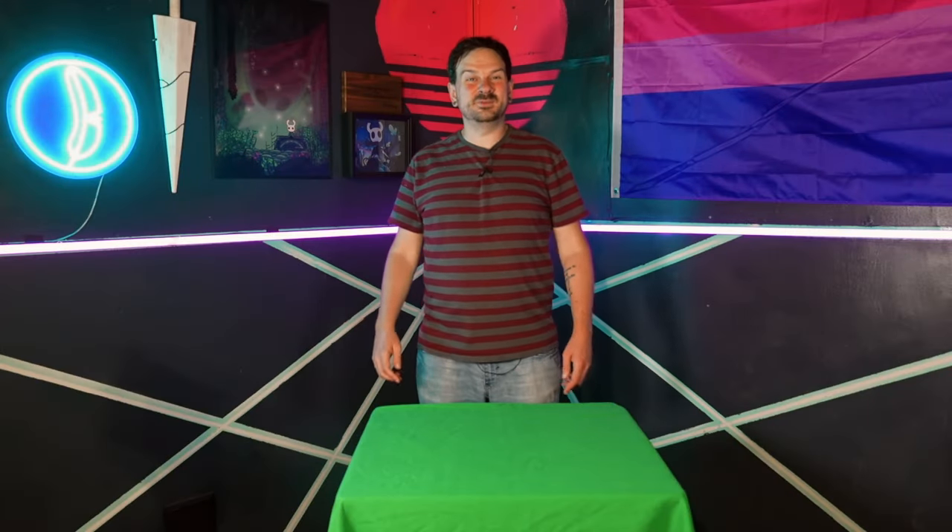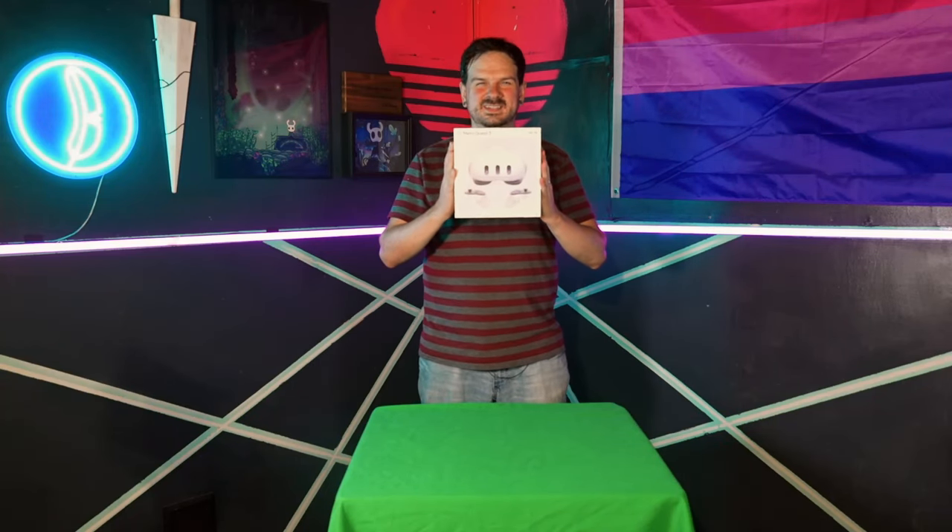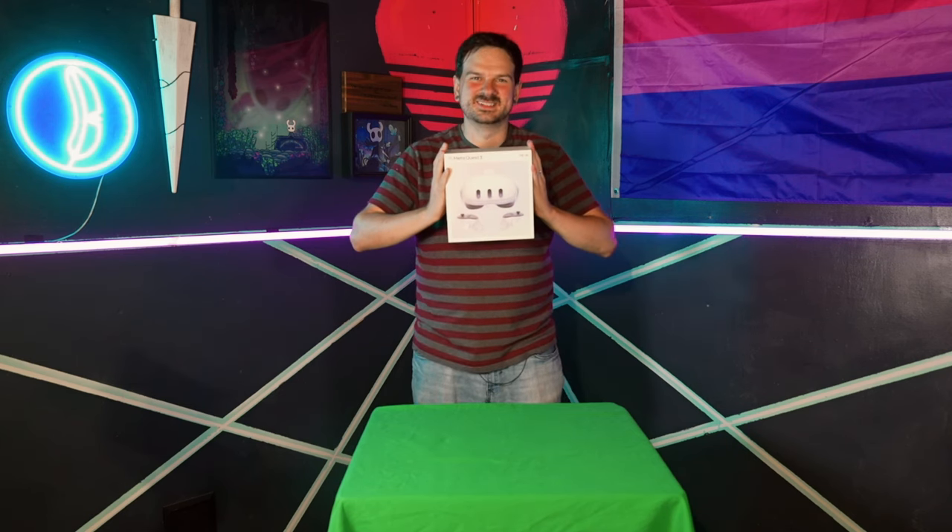Hey everybody, Virtual Rook here, and today we're going to be going over an unboxing that I never thought I'd give in to and actually do, but here we are. I finally decided to cave and switch over to a Quest 3. Let's take a look to see what's inside of the box.